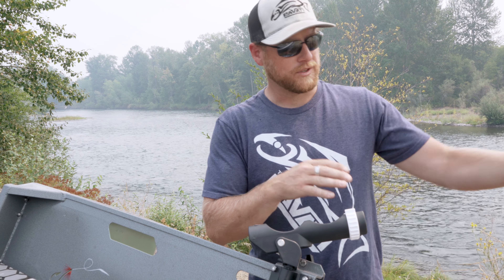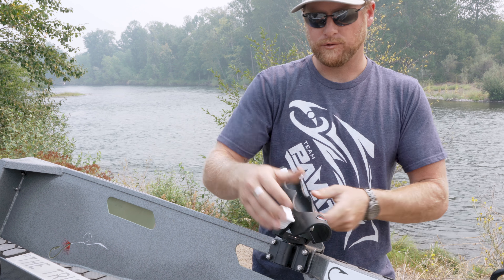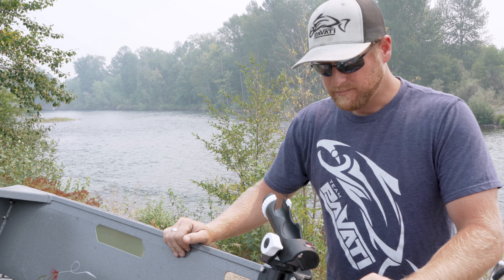Hey everybody, Zach with Pavotti Marina here at the river today to show you our removable gunnel grabber brackets for all your Fish On or your Folby rod holders.